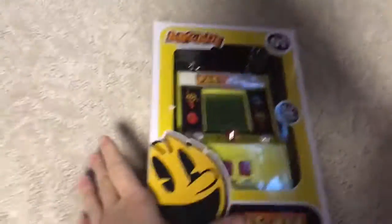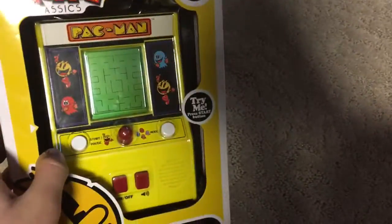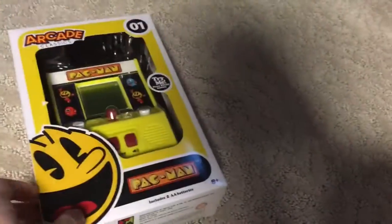Hey guys, it's Mutacles of the Game here today. We're gonna unbox one of the Classics Arcade Number 1 — Pac-Man. One of my favorites of all time, and I play it in the internet browser of the PSTV.